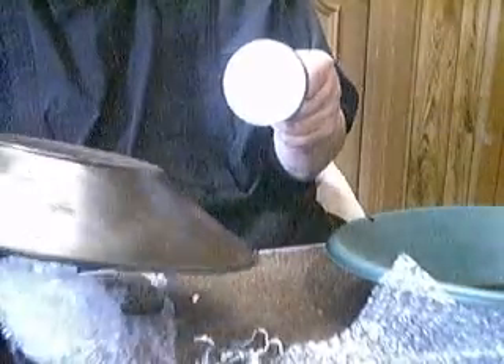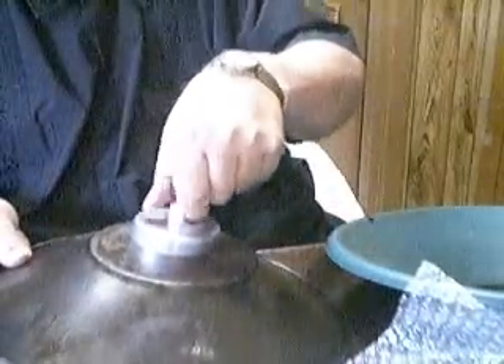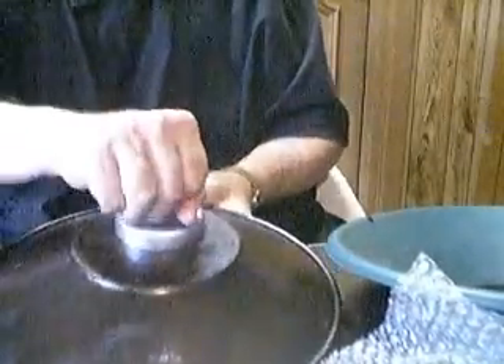I don't know whether I can get it off the gold pan here. Wow, look at that. Not easy.